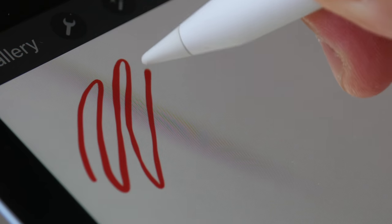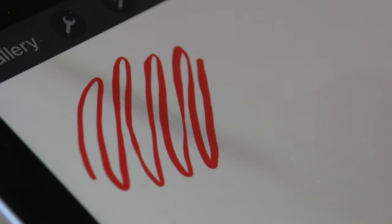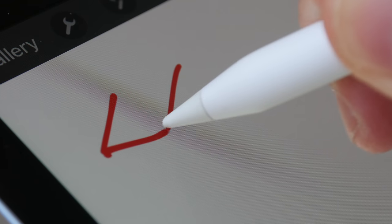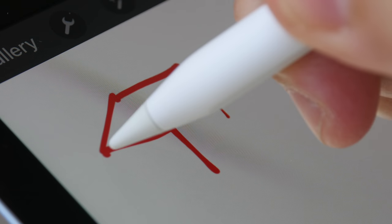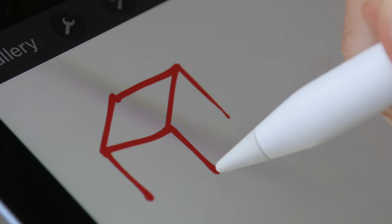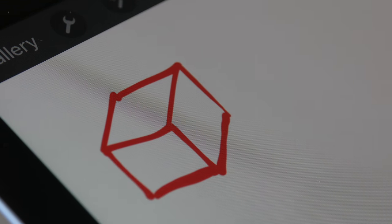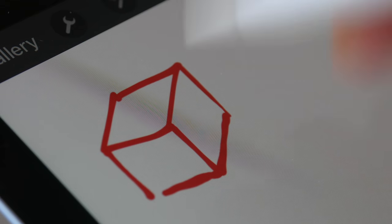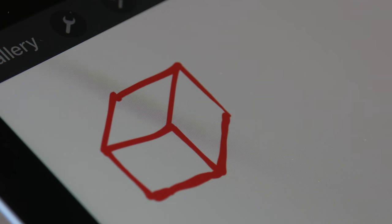Both displays are laminated, meaning there's no gap between the LCD beneath and the pen tip. When you're drawing, the line appears directly beneath the pen tip, making it much easier to draw accurately because there is no parallax. Here I'm trying to join lines and because there's no parallax I can do it very easily. Usually when there is parallax you may draw slightly off, but here you know exactly where the line will come out.